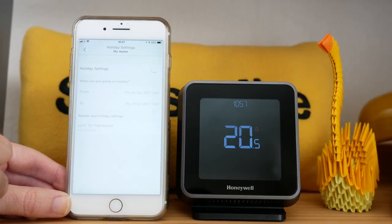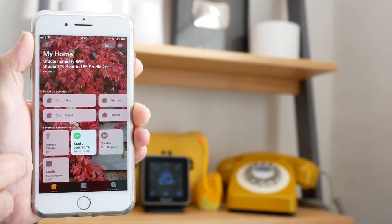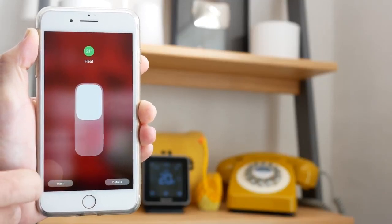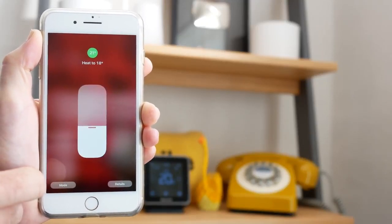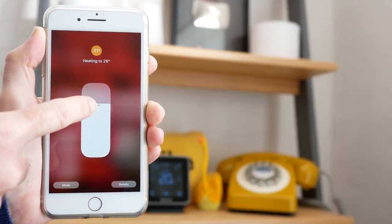Honeywell has always focused on making smart and top-notch thermostats, and I am really a great fan. However, Nest recently came up with a new generation thermostat known as the Nest Learning Thermostat, which is quite good and has a lot of features and abilities. I am not going to compare Nest and Honeywell thermostats here — you do the math and let us know in the comments which you find more comfortable for your home.